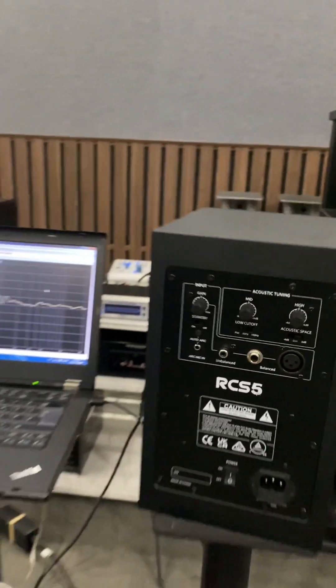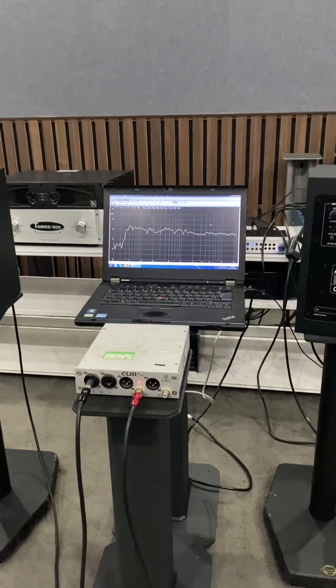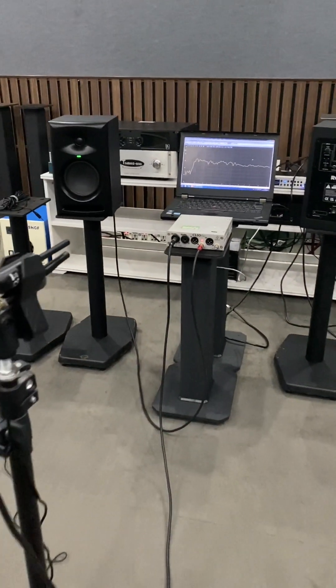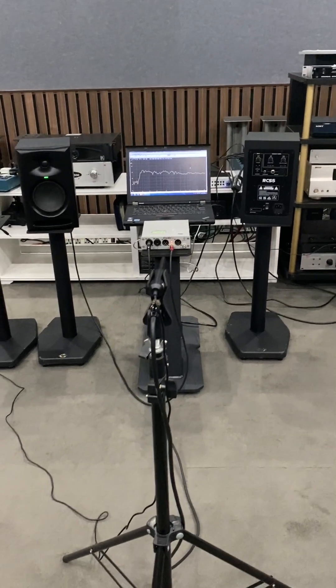First, we set up the speaker in the left and right. In the middle, we put the computer connecting with Clio, and the microphone is one meter away from the speaker. It's in the sweet spot.